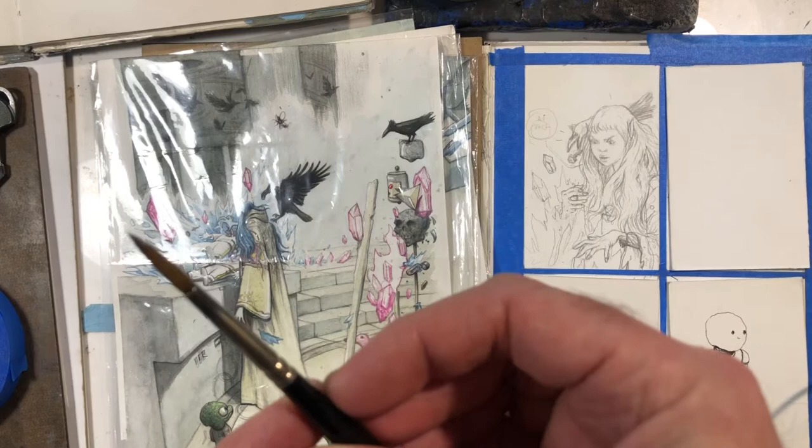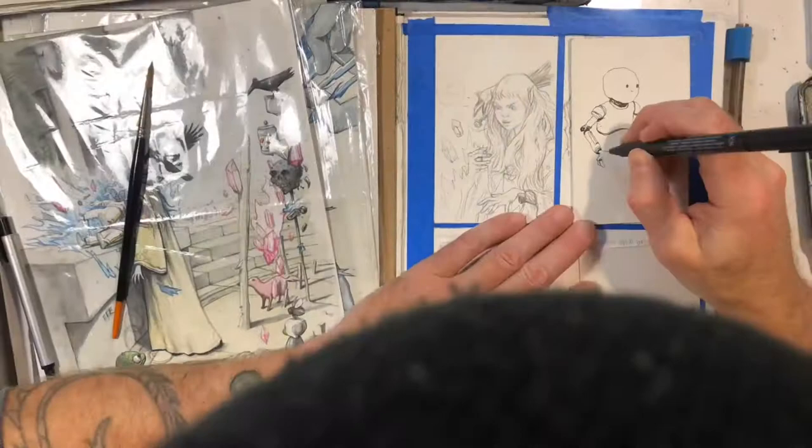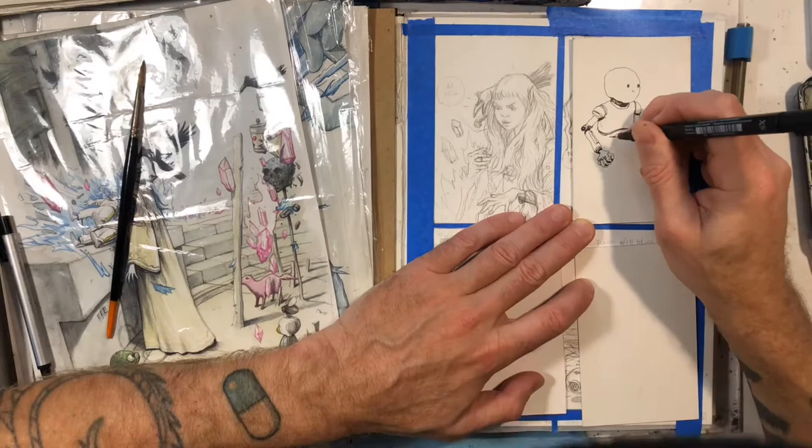The brush I'm using here — I did pretty much the whole thing with this brush. It's a Raphael 8404 number four. I usually list the art supplies and all the implements of construction in the description, so check that out. I usually get those brushes from Dick Blick, but I used to get them from the Italian Art Store. I just order them online.